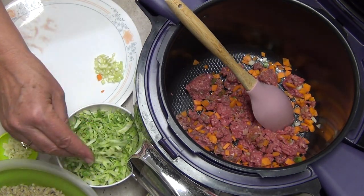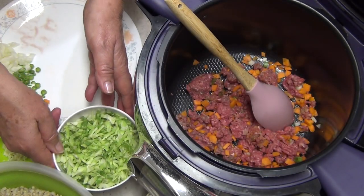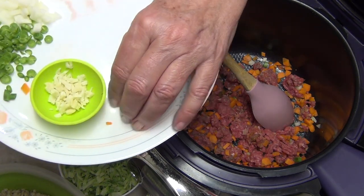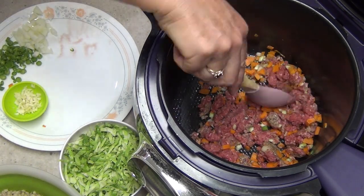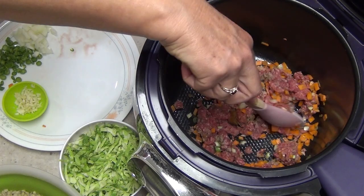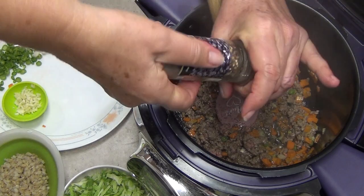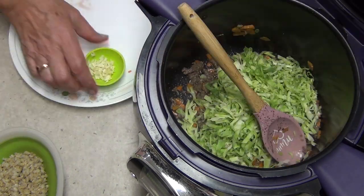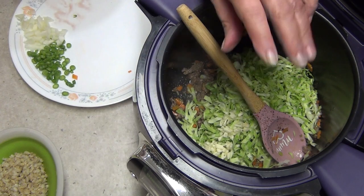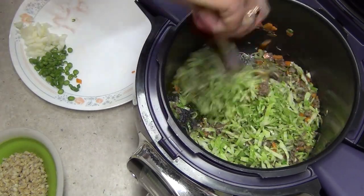We've got our cabbage cut up really, really finely — you could almost have done it with a mandolin. I've used the outer leaves because there's plenty of colour and flavour in them. We've got one clove of garlic, a little bit of celery — I'll pop that in now with our meat just to add a little flavour. You can hear it starting to sizzle. The longest part of this has been cooking the barley. Now we'll add a good crack of pepper, some seasoning salt, and the cabbage in all at once.